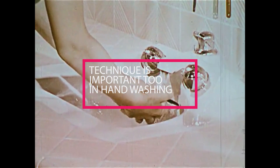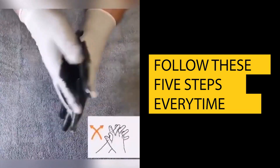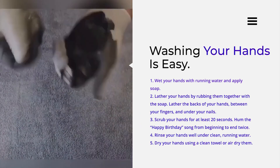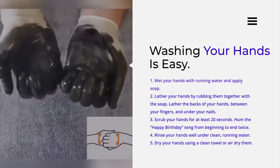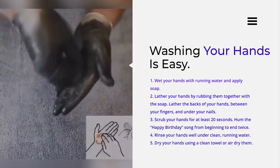Technique is important too in hand washing. Follow these five steps every time. Wet your hands and apply soap. Lather your hands by rubbing with the soap, covering the backs of your hands, between fingers, and under nails. Scrub your hands for at least 20 seconds. Rinse your hands under running water. Dry using a clean towel or air dry.